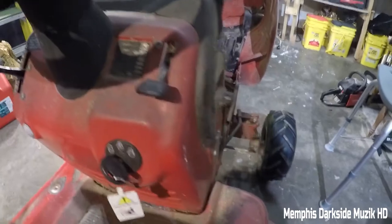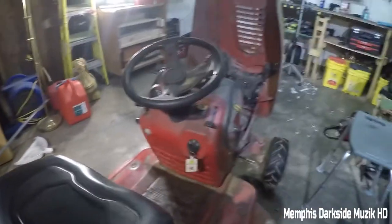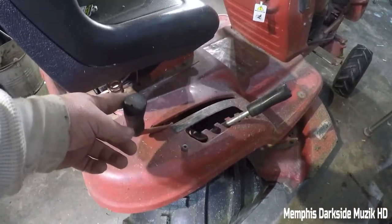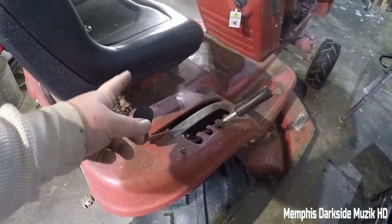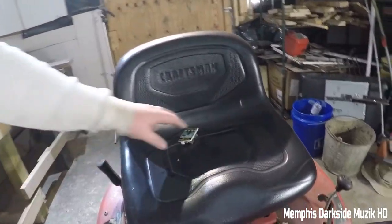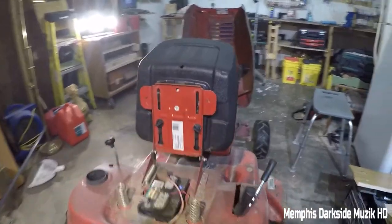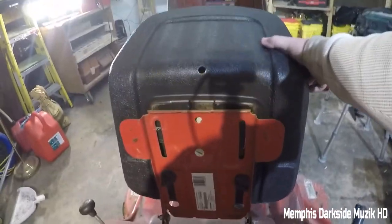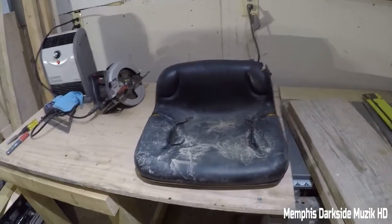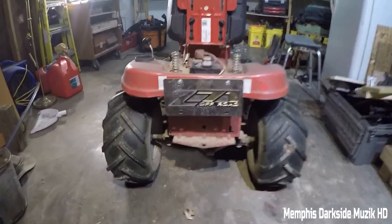The steering wheel's in the way but you have your ignition switch here — it came with this key, so I'm just gonna hang on to it. This here is to lower and raise your deck, and this is to engage and disengage your blades. Looking at the seat — on my Craftsman riding lawnmowers the seat comes off. We gotta fix this here; it's not really bolted that good. The seat that came with it, as you can see, it's in pretty rough shape — it's got water up in it.